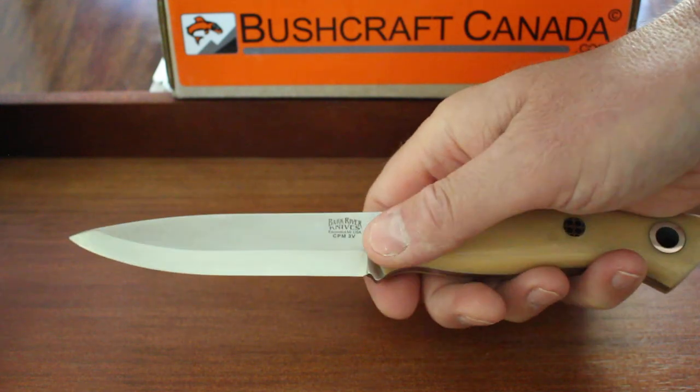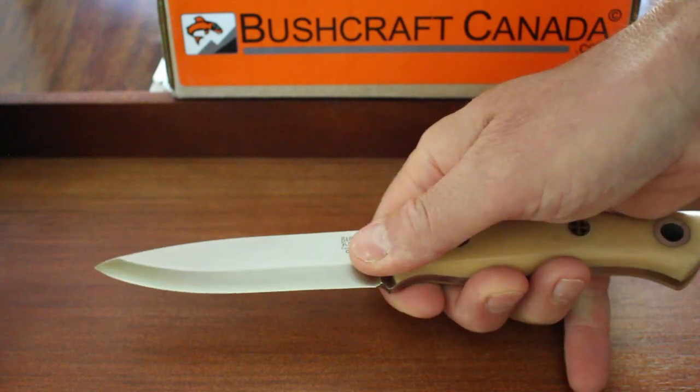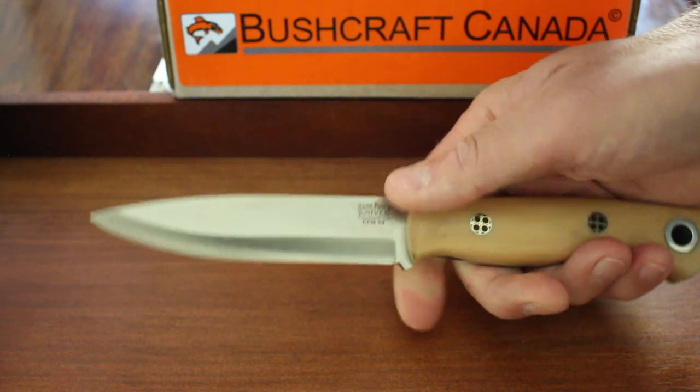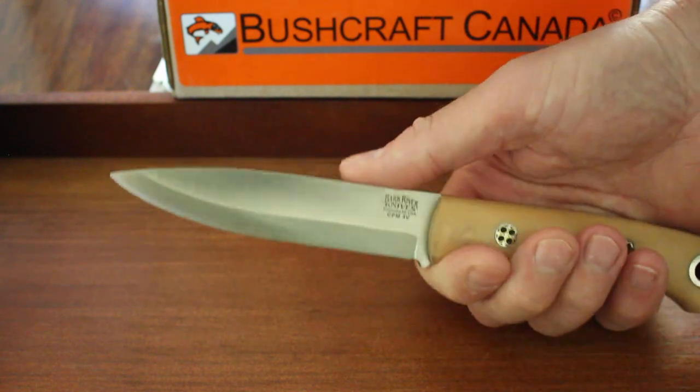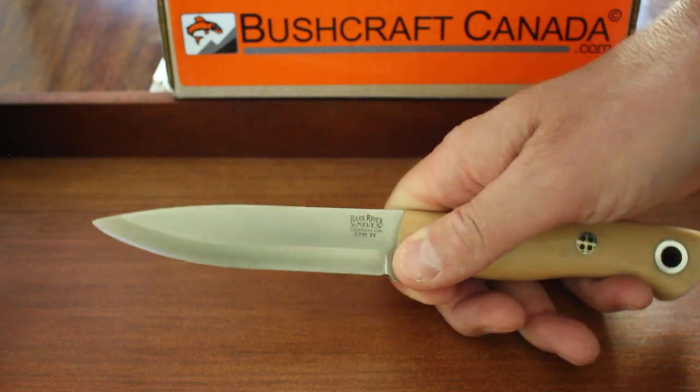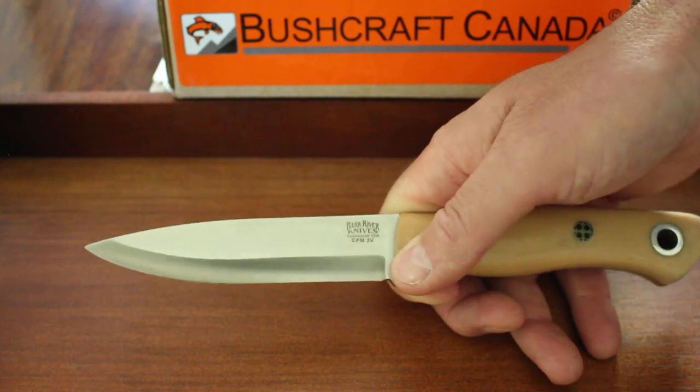This is a Scandi Vex grind. There's a very, very shallow convex to this Scandi grind, which makes sharpening much easier but still gives you the benefits of that convex cut. Very nicely done.